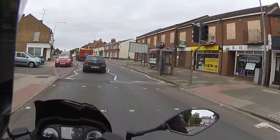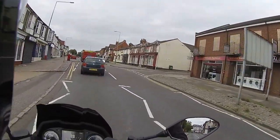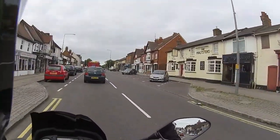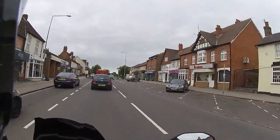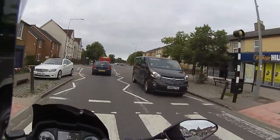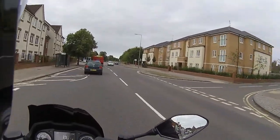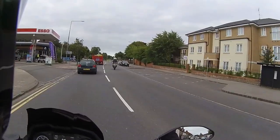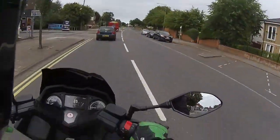Now for the REACH score. Rideability: absolutely perfect for a 300cc. That seat is lovely and comfortable, just hugging you in against that semi-backrest on the seat, tucked in nice and tidy.